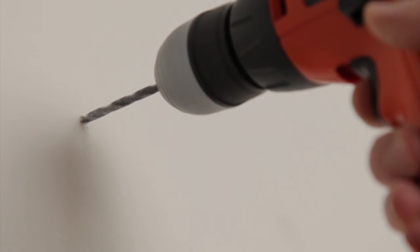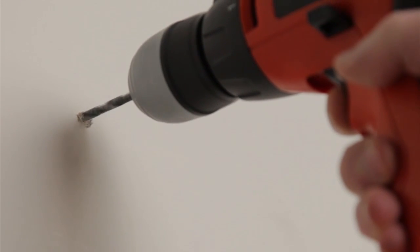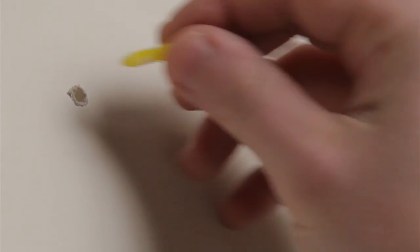Using the electric drill, drill the marked mounting holes and insert the ribbed plastic anchors. Insert two screws into the anchors and screw them in until the screw heads are about a quarter inch from the wall.